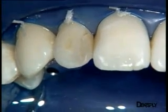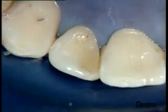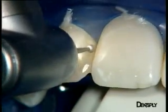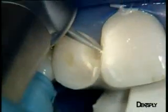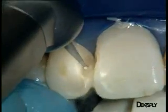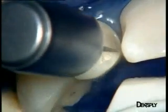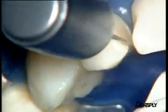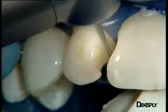Once the rubber dam has been placed, the old restoration is removed. We can also see that the restoration on the central incisor will need retouching. The old restoration is removed with a diamond ball burr with spray, starting with the bulk of the lateral incisor. The old restoration on the distal part of the central incisor is also removed.